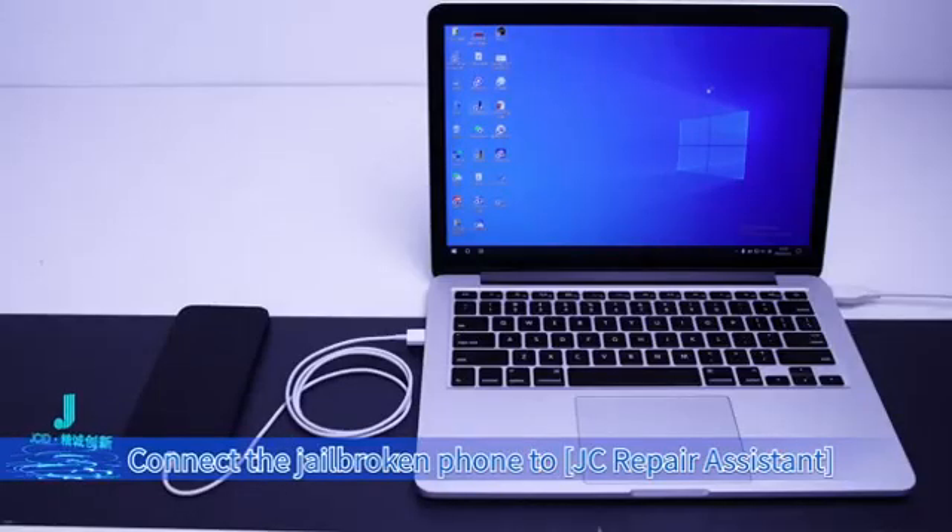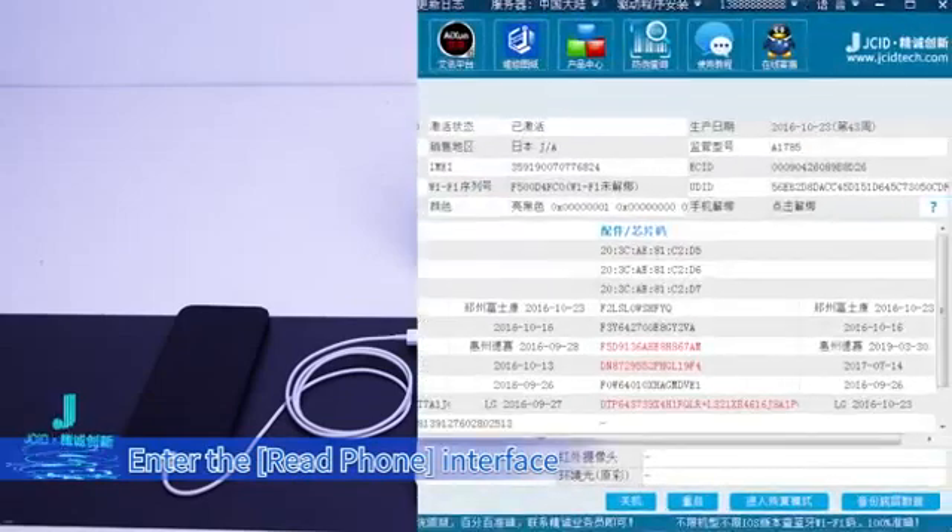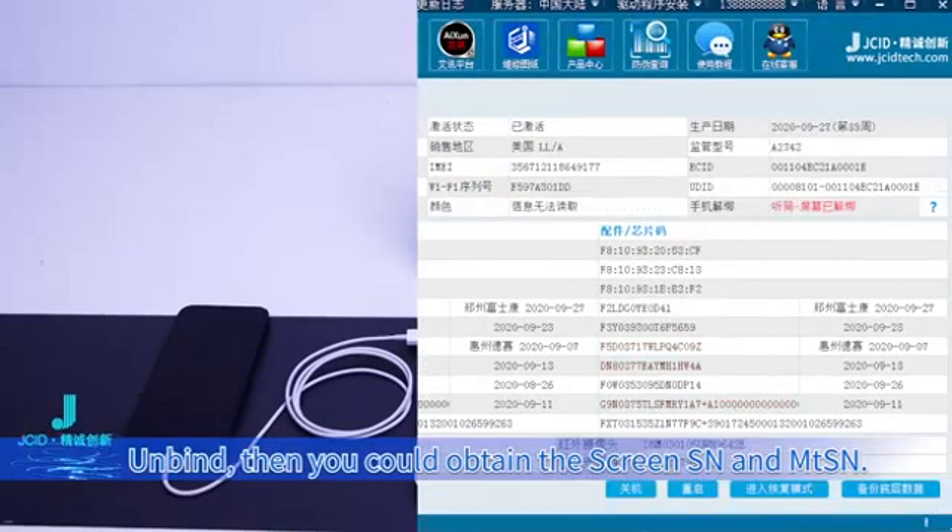Connect the jailbroken phone to JC Repair Assistant. Enter the Read Phone interface. Unbind. Then you can obtain the screen SN and MTSN.